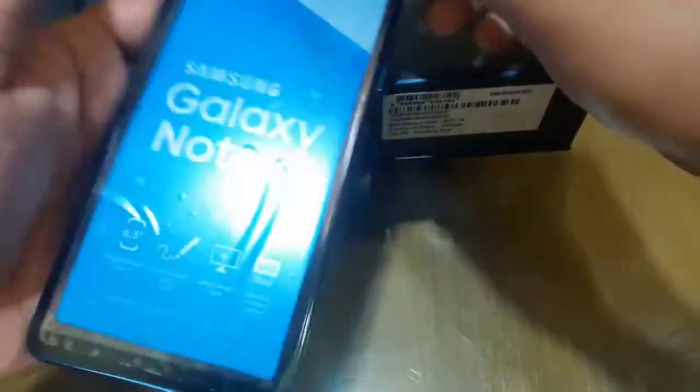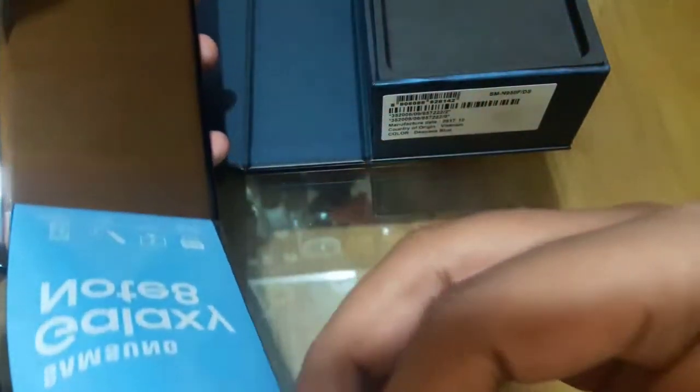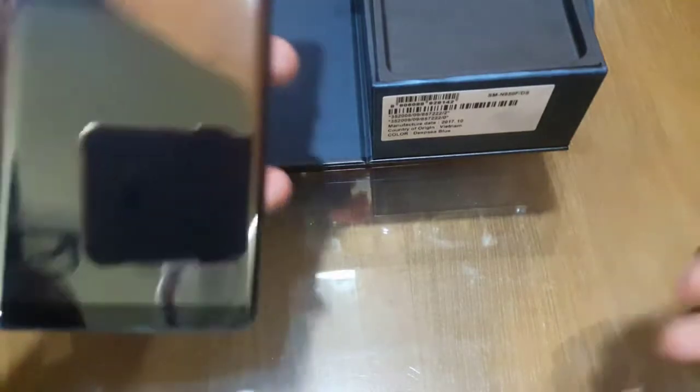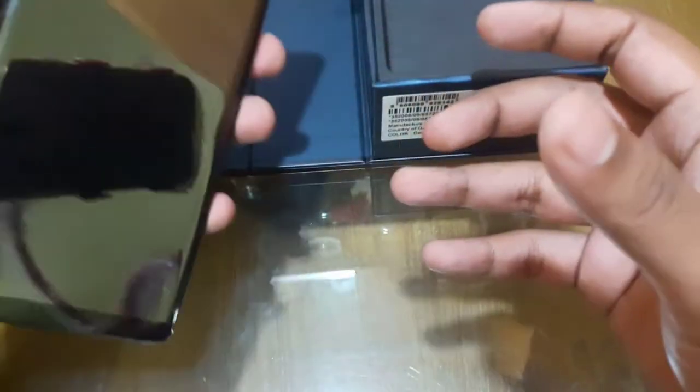This box is open and the warranty sticker has been broken. So this is our Samsung Galaxy Note 8 phone.